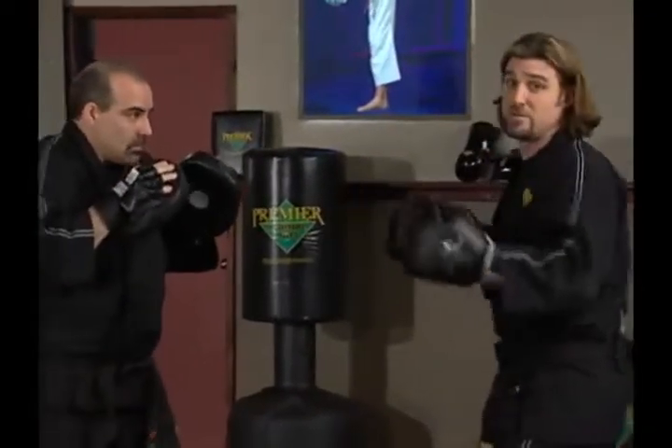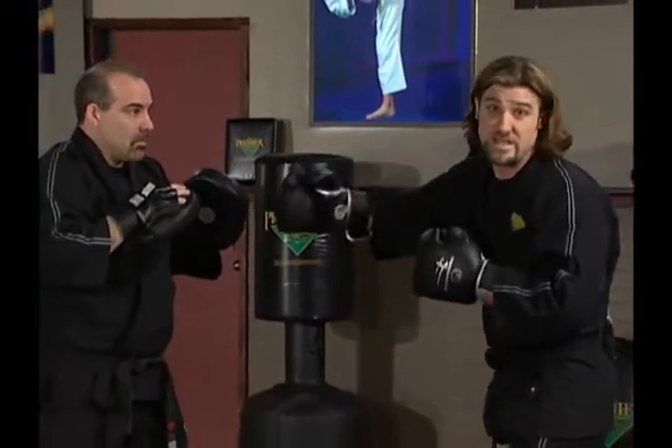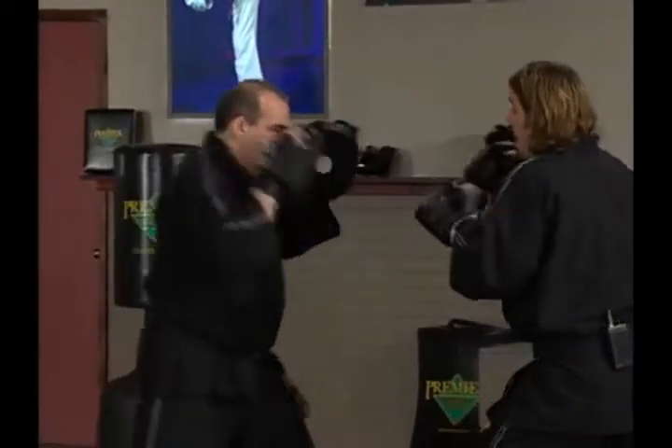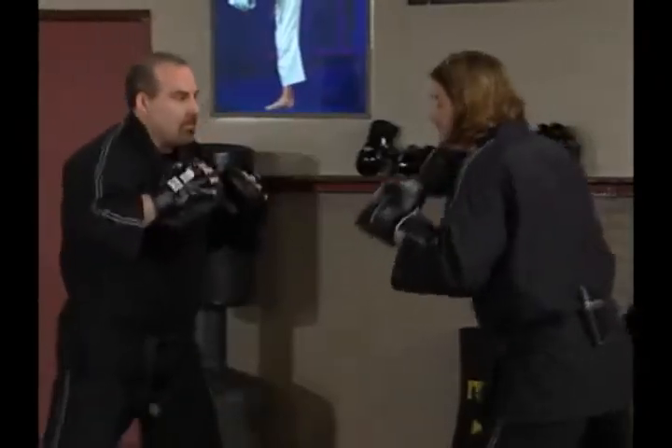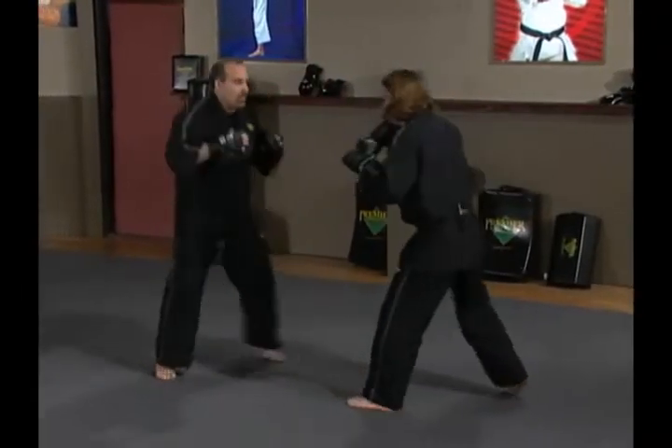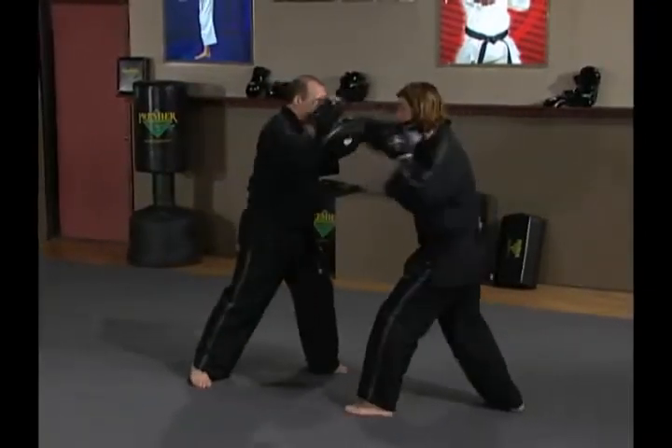The body positioning would absolutely be there — our bodies should look roughly the same because we're doing roughly the same things. So Ernie throws a good jab and a good cross, I counter with a jab and a cross.